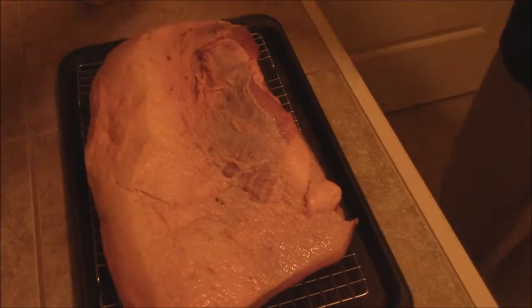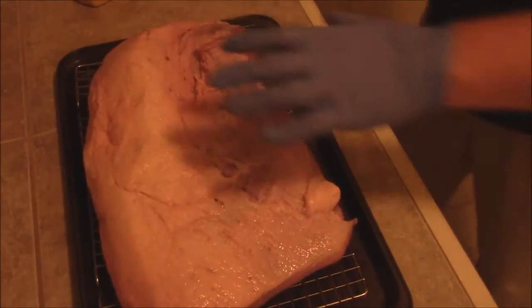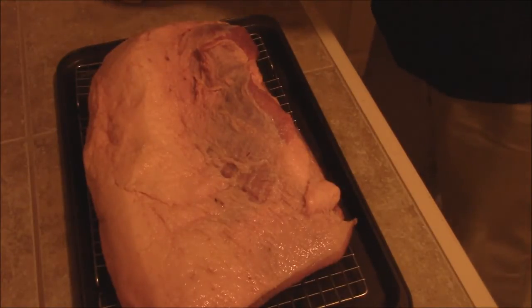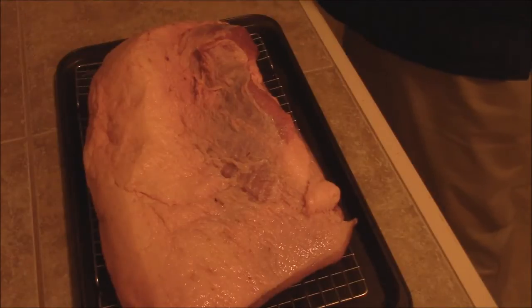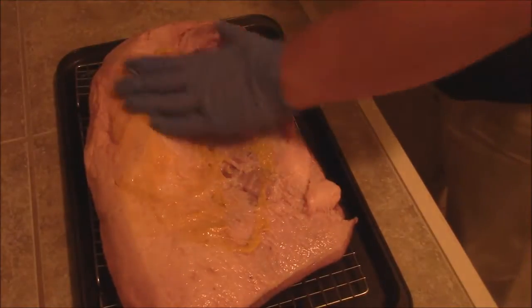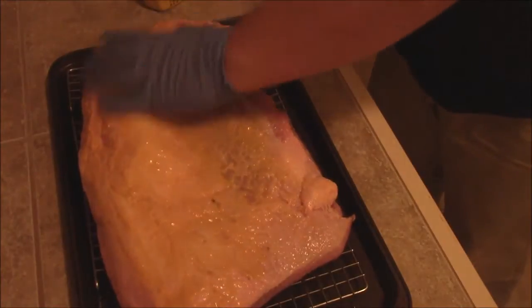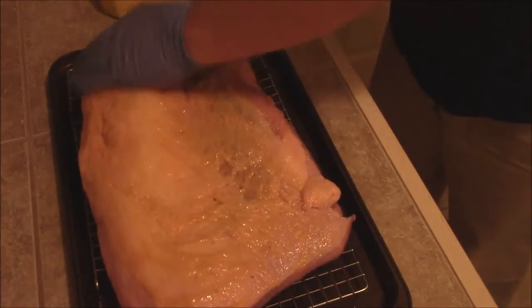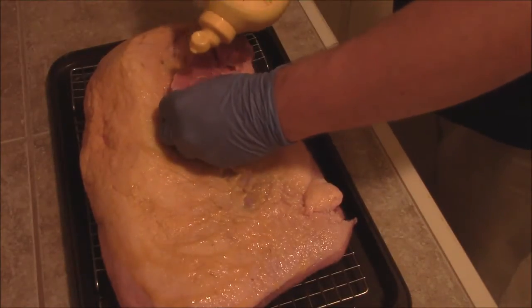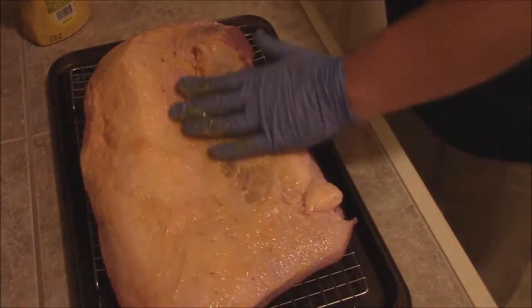I've got the fat cap side up first. We're going to start with some mustard - just a little bit, put it on there. Not much, because with this beef you don't want too much of a coating of your rub. But this mustard is just going to help the rub stick. It's just enough to wet the surface.